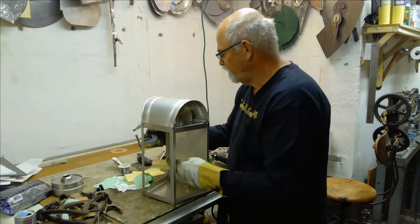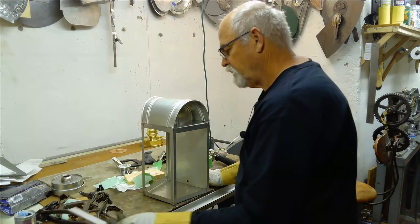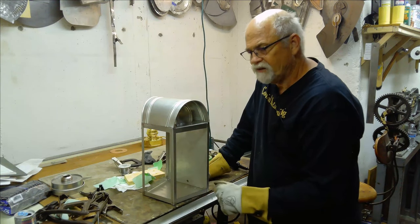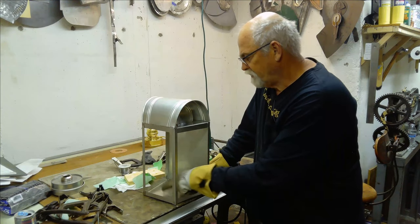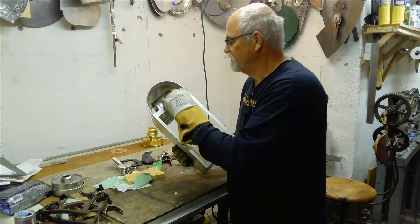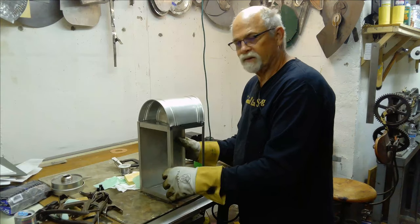The lantern still needs the doors, which we have not manufactured. Some of them are going to have grills, and we have all the little knick-knacks like the hinges, glass clips, and bottom feet — a lot of little detail stuff after you get to this point. But at least when you look at this, you go: we are making progress; we have something that looks like a lantern.